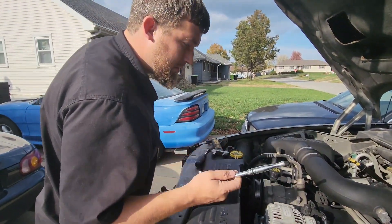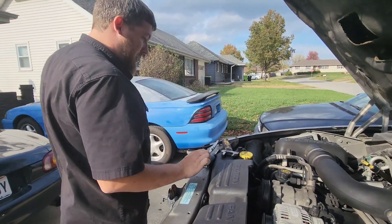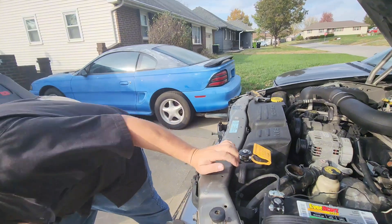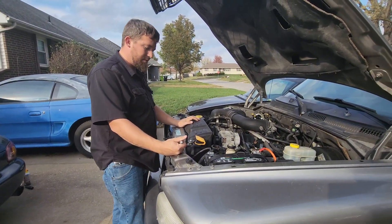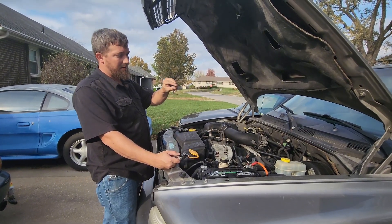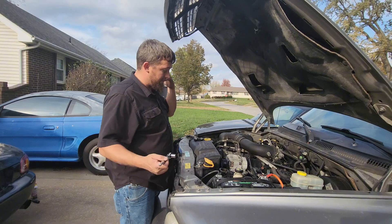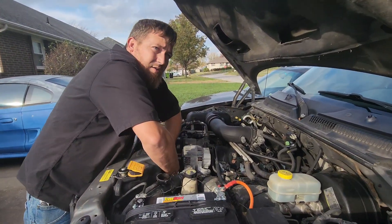Now we're going to drop the coolant. We've got that draining. Those drain plugs are a pain to get off — Dodge has a bad design. It's like a fat piece of plastic you've got to turn and pull at the same time and it doesn't want to come out, but I don't need to show that, it's hard to see down there anyway.